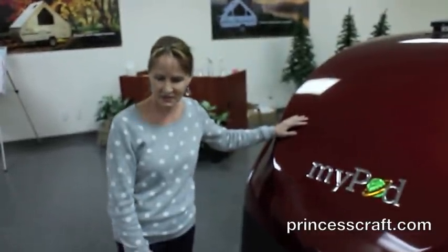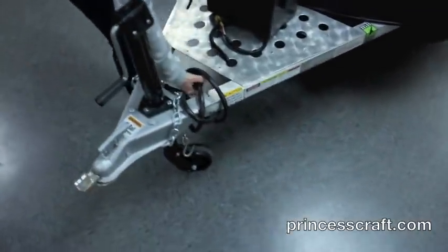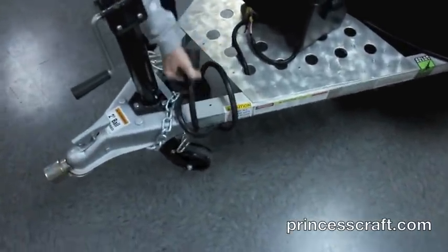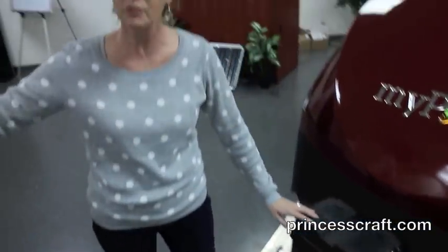Let's look at the tongue of this. It has a standard crank-up tongue. You've also got a seven-way plug on it, and this allows you to have a charging line for the battery when you're driving. So as you drive, the battery in your car is actually charging the battery on your MyPod as well.